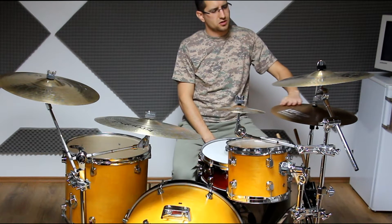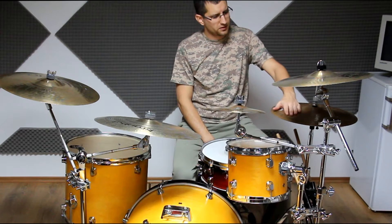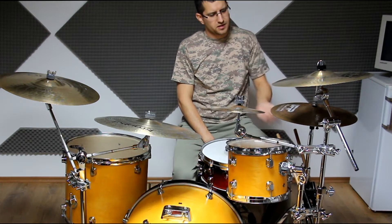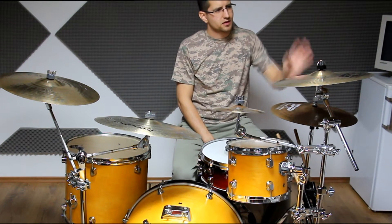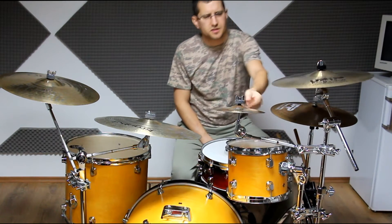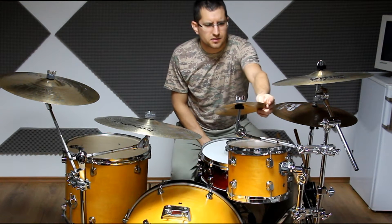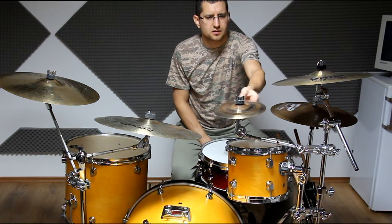The 16 inch hi-hat is put together from two 16 inch crash cymbals - both of them are from UFIP, the Natural Series and Experience Series. Here I have my 16 inch Rough Series crash, and this small one is an 8 inch Istanbul Sultan splash.